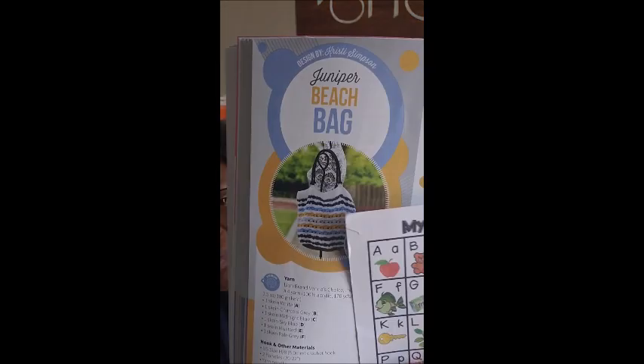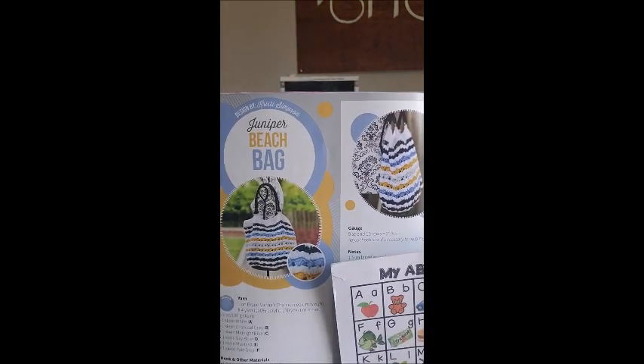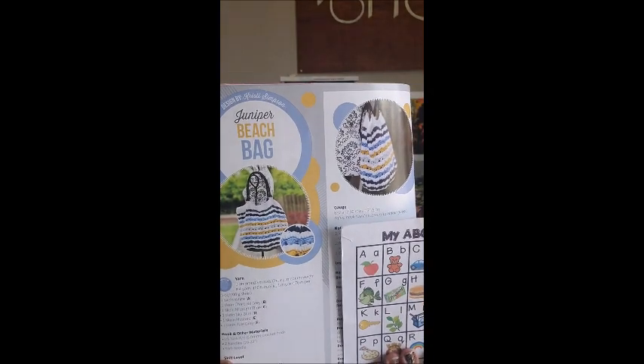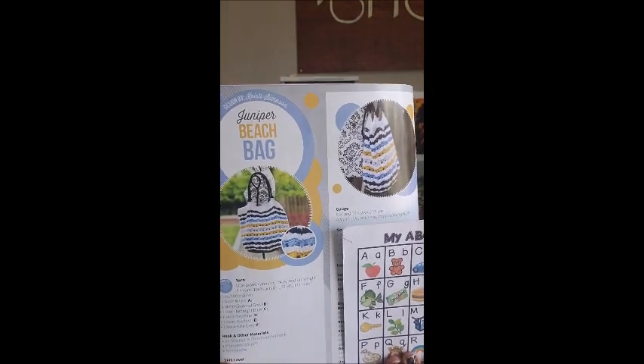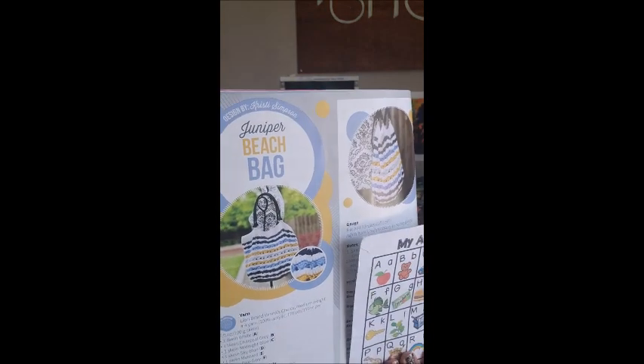The Juniper Beach Bag — these glasses really do help. I haven't tried making a bag with straps before. Selena Baca does a lot of bags and makes it super easy, but this one is by Christy Simpson. They make it look so simple, and I'm thinking — where do you even get the strap? Does Walmart have somewhere I can just go buy a purse strap?